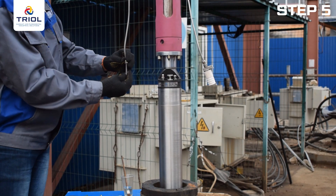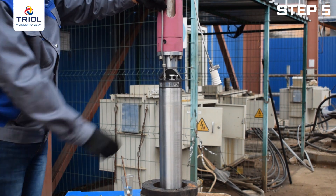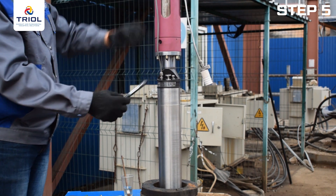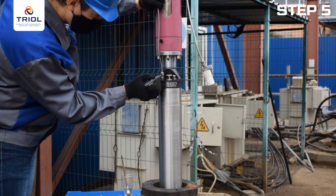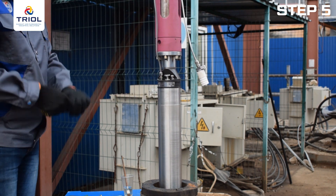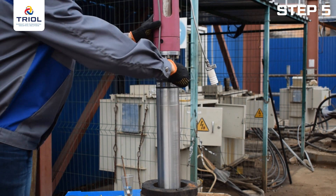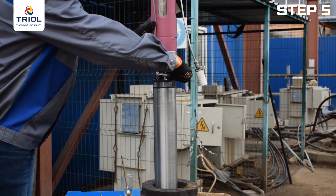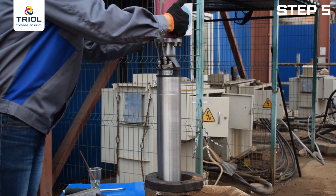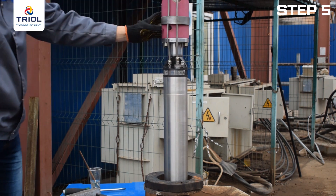Connect the connector of the temperature measuring channel at the pump outlet to the lower submersible unit and tighten the fixing screw. Slide the fitting onto the pressure tube and insert the tube into the body of the fitting of the lower submersible unit until it stops. Tighten the connection until the tube stops turning by hand, place a mark on the fitting nut at the 6 o'clock position, then tighten one and a quarter turns to the 9 o'clock position. Fix the tubes of the outlet channels to the motor and pump with metal clamps.